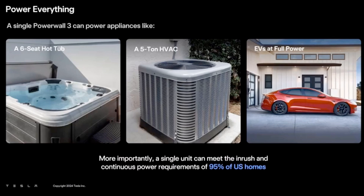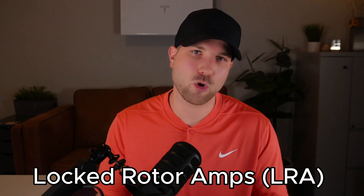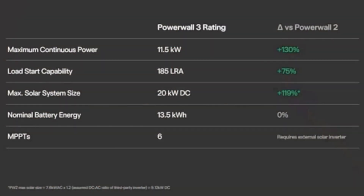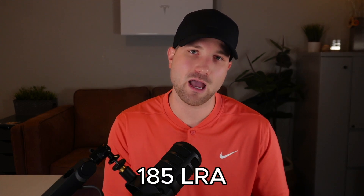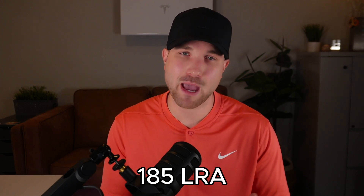With the AC unit, we need to follow a different metric for compatibility, and that's locked rotor amps or LRA. This is basically your startup power required to turn over your AC's compressor. We see a 75% increase here on its load start capability. An LRA of 185 is what it's rated for, and this is going to be enough for a 5-ton AC unit. It's important to note that if you have multiple AC units, you have to combine the LRA of all units, and it has to be under 185.